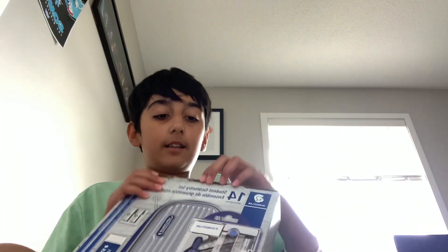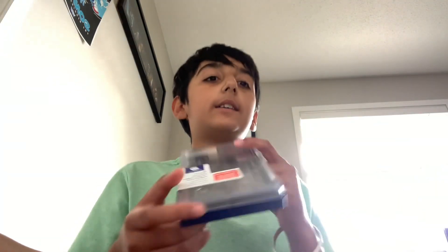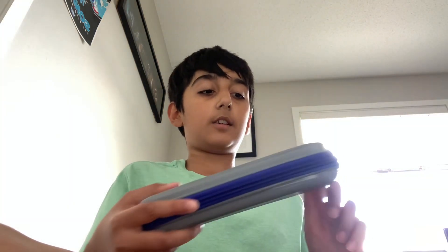Let's move on to the third one. We got a geometry set and let's open this up right now. I'm gonna do this quick. Okay, this is how the geometry set looks like, and we also have this, and on the inside we have...